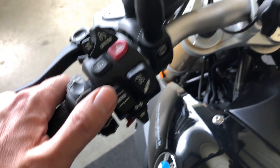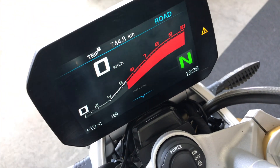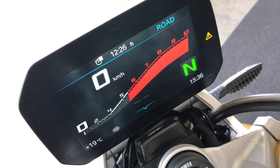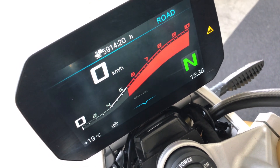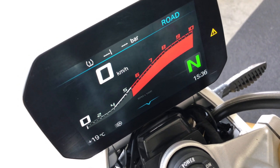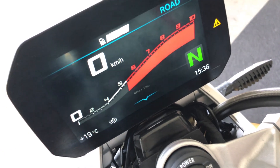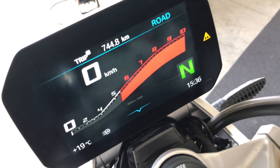The menu button — you press up to display quite a lot of information. This information is related to the trip meters, trip one or trip two. You have the riding time, the average speed of each of them. You can also display the tire pressure, the range, the fuel gauge, and the kilometers of the bike.